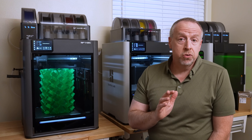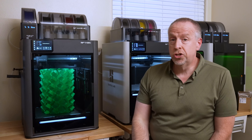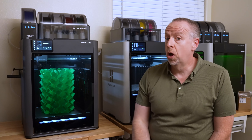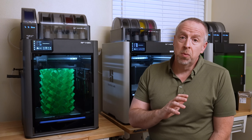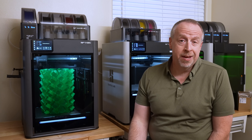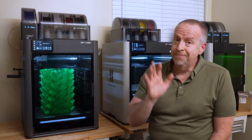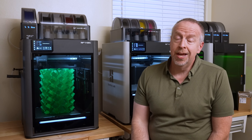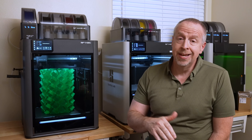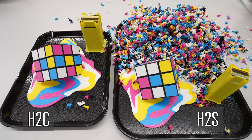Incidentally, it also took twice as long to print on the H2S — two days 19 hours versus one day 10 hours on the H2C. I don't do a lot of big multi-color prints so I didn't really understand what people were complaining about, but now I get it. If you do a lot of multi-color printing and you wanted an H2D or an H2S but were afraid of the waste, the H2C may be exactly what you're looking for.